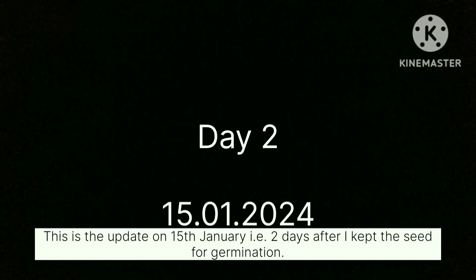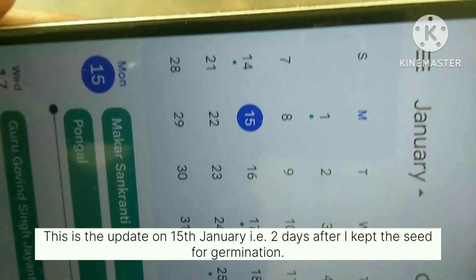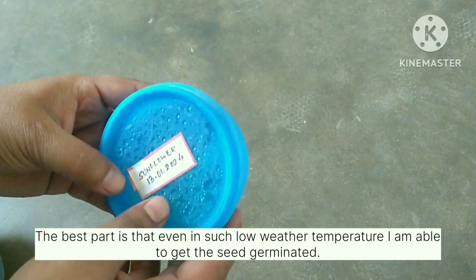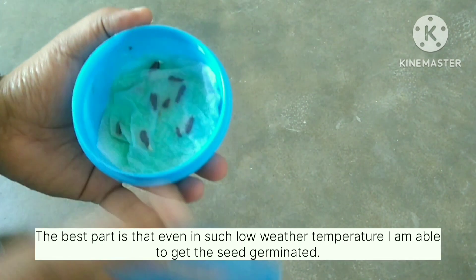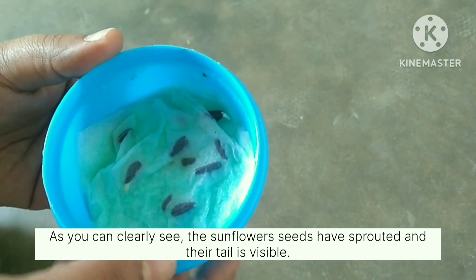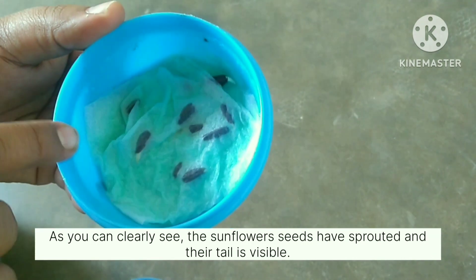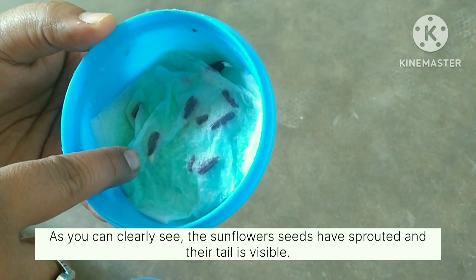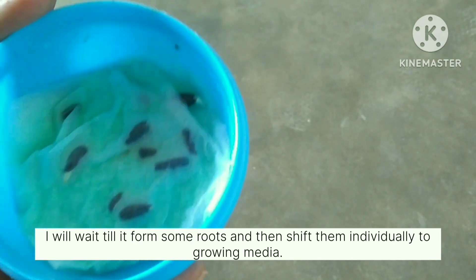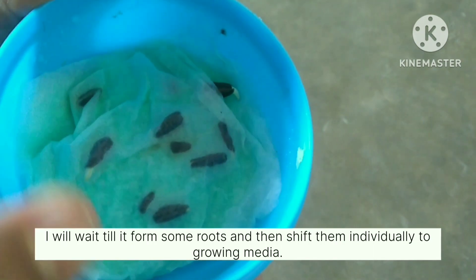This is the update on 15th January, that is two days after I kept the seeds for germination. The best part is that even in such low weather temperature I am able to get the seeds germinated. As you can clearly see, the sunflower seeds have sprouted and their tails are visible. I will wait till they form some roots and then transplant them individually to the growing media.